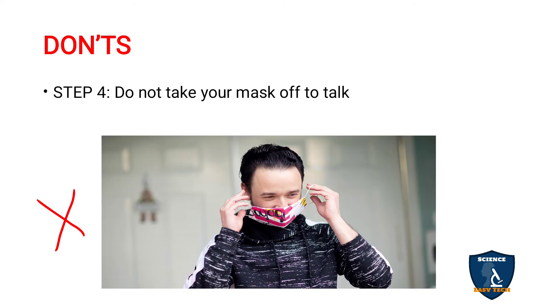Do not take your mask off to talk. Some people remove their mask when they want to speak — that defeats the purpose. Talk with the mask on. Do not take away your mask to talk and then put it back on afterward — that is not correct. Practice talking with the mask on.